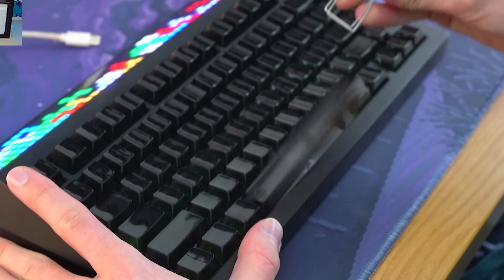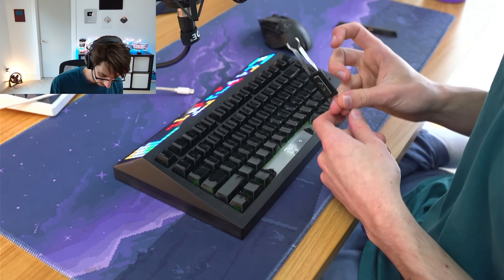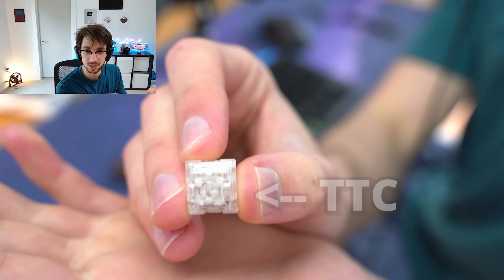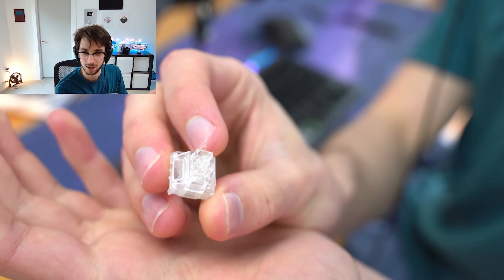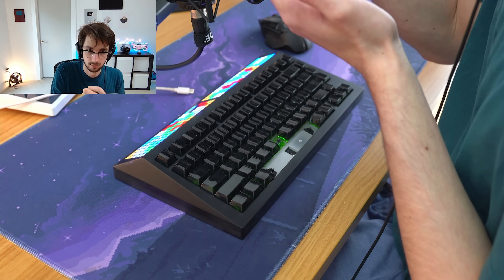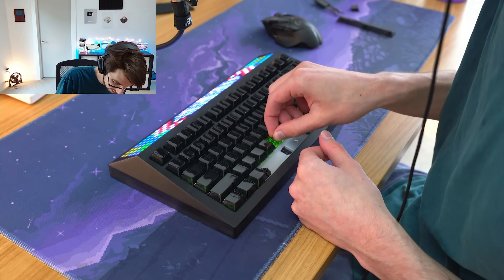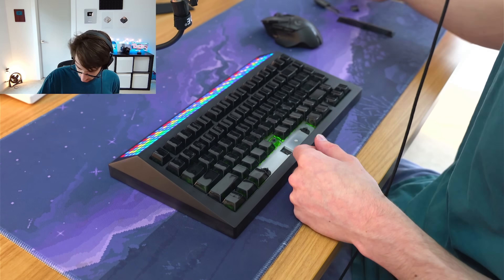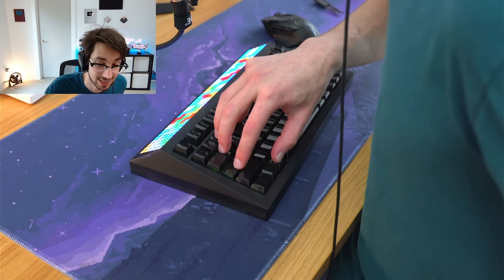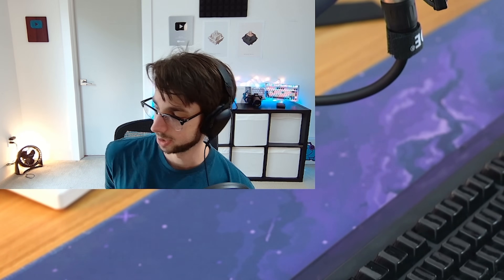Switch reveal time. I'm gonna do a double whammy of switch and stabilizer reveal. They pulled a Hipyotech. So these look like Kiwis, and this is a TTC — maybe like some type of modified ice candy, but it's linear. Not bad. The hot swap sockets are blue — very interesting. Apparently this thing is gasket-mounted? So let's test that out. If it's gasket-mounted, it's not doing much. Do you want me to take this apart and show you the gasket?